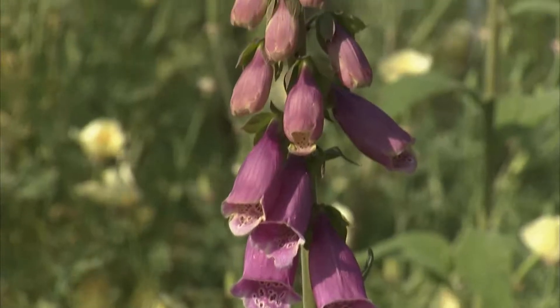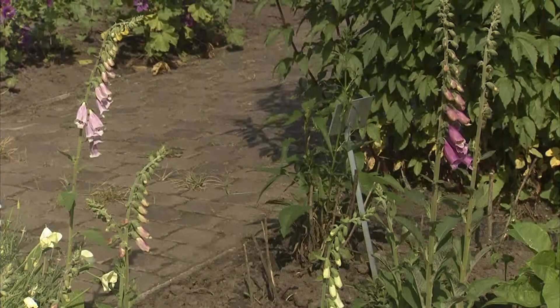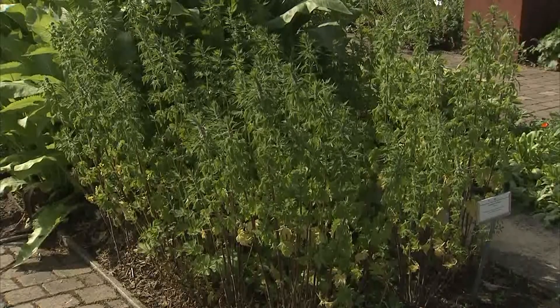En dat gaat dan natuurlijk van het heel bekende digitalis, de digitalisplant voor het hart. Ook hartgespan was zo'n gewas, en heel wat andere planten. Leverkruid. Dus planten hadden allemaal al een betekenis op zich door hun vorm, en daar werd op verder gewerkt.